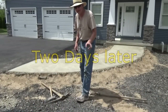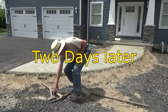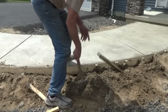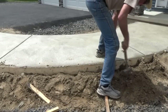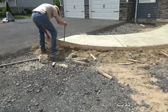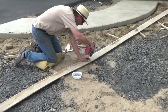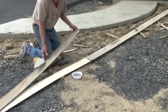I'm back here two days later. I was on another job, so now I'm just gonna take the forms off. I just unscrew them and I can use them again.